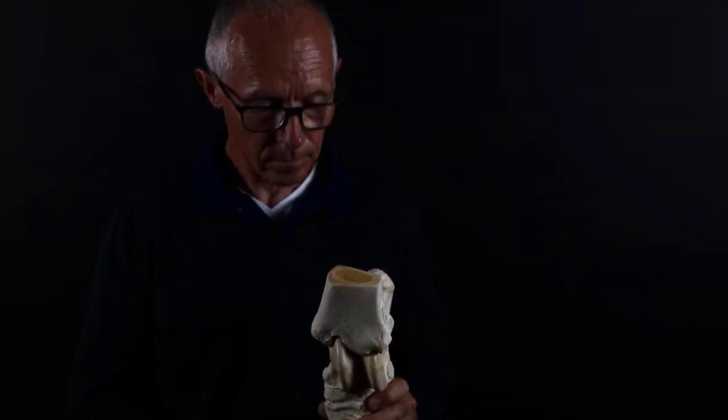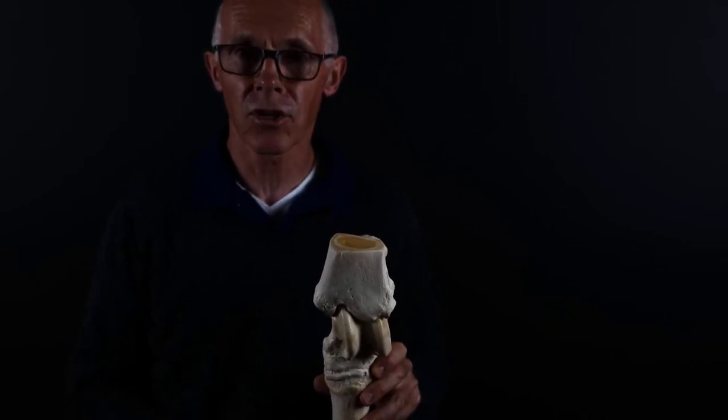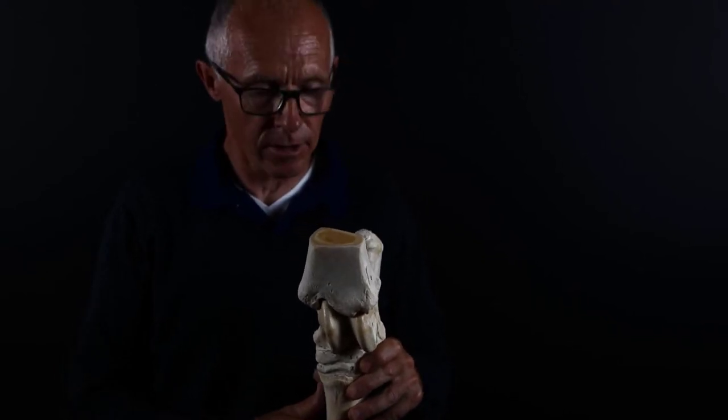The hock. We think of the hock of the horse as one joint, but actually it's a collection of joints. For the AFA exams, you need to be able to identify the principal joints that create the hock.